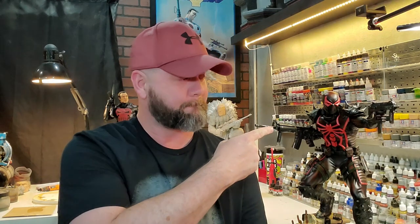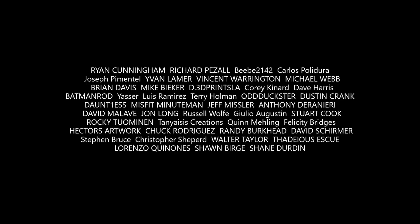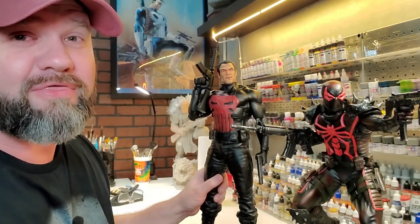It just keeps getting better and better, guys. Without your support, I probably wouldn't be here. So don't forget — stay safe out there. Get out and create something. Print, paint, repeat. And until the next video, we'll see ya. Already working on my second member of my Thunderbolts team.